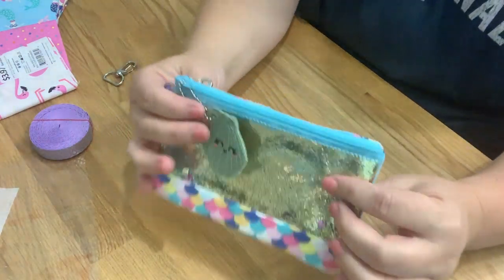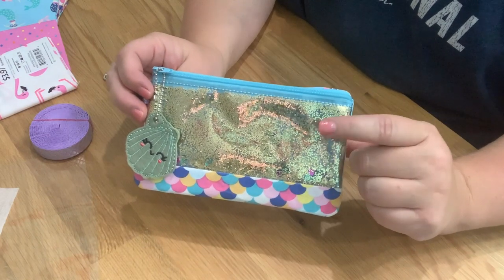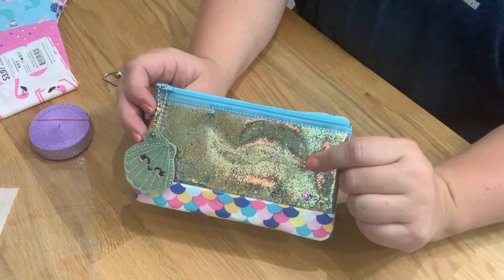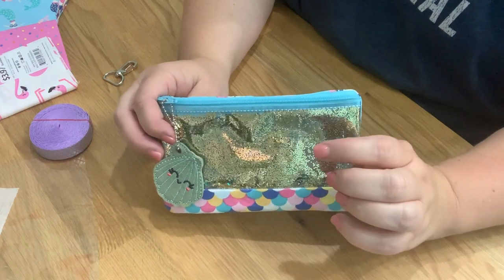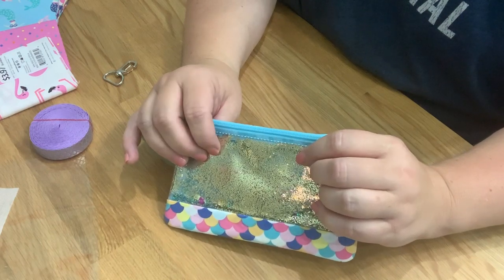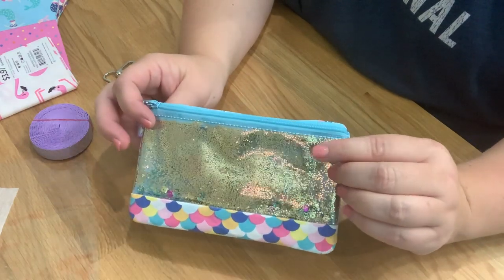Hi guys! We are going to be making this awesome design by Parker on the Porch. This is the 5x7 hoop size top zip pencil bag that I made, and I am hacking the bag by putting glitter in it. So I'm going to show you how you can add glitter to a bag — the process is pretty much the same for whatever bag you're doing.